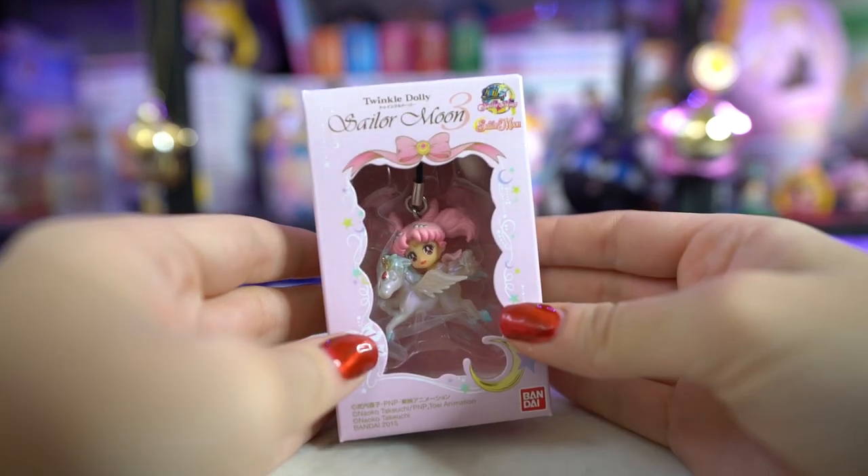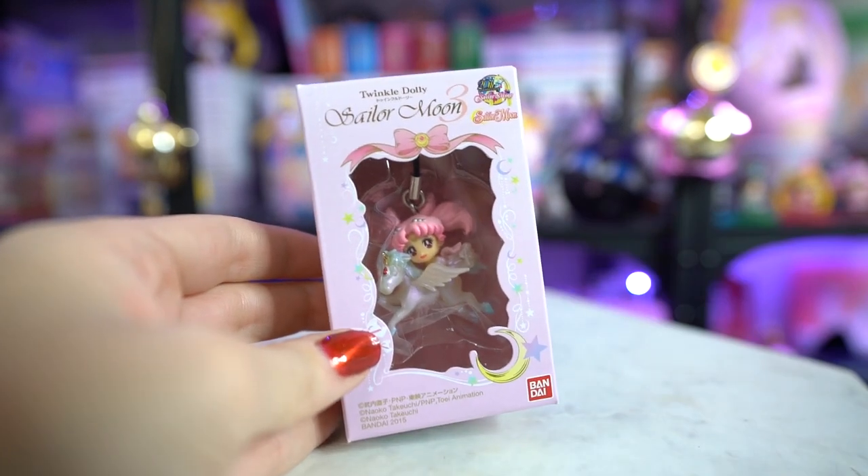I got Small Lady on Helios, and that one's very cute too. I think I did purchase Luna at one point when I went to Japan — she's hanging up in my room. The only one I'm missing out of this series of Twinkle Dollys is Black Lady, so if I find her I'll have the full set. Out of the first set she sent me — Chibi Moon and Sailor Moon — I'm missing Venus, Jupiter, and Mars, so I'll have to get those eventually.